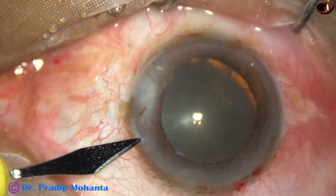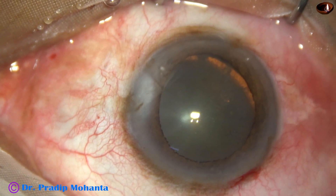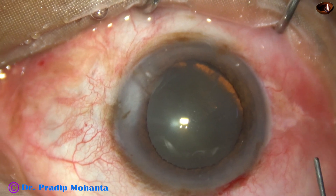Let us see the surgical steps. By this time, the main incision has been made, and there is a side port on the left side of the main incision about 3 o'clock hours away.